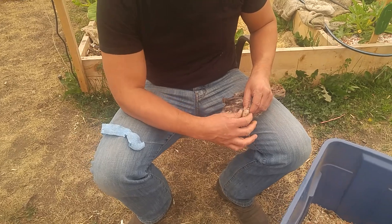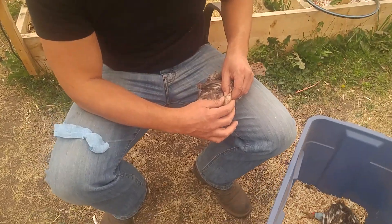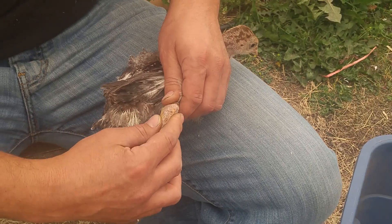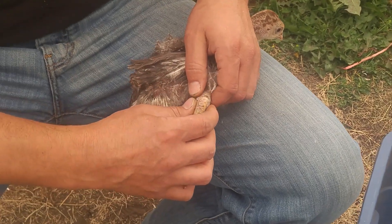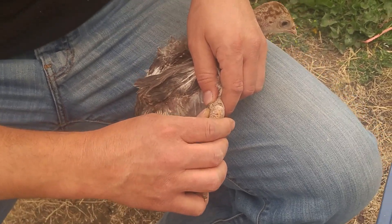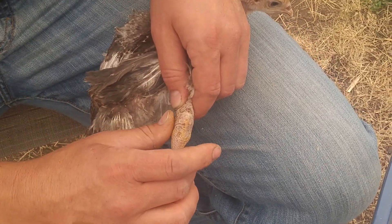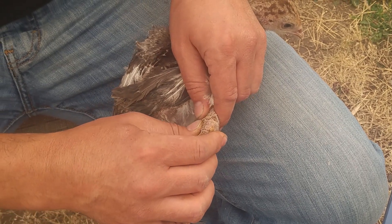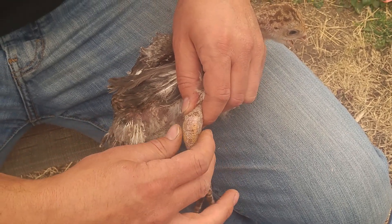This dislocation is coming here on this side — if I feel it, I can feel it being fully dislocated. So I like to just give it a bit of a massage on either side of the leg and on top just to get it ready. Very lightly with my thumb, pulling in the opposite direction with this one. Straighten out the leg — there you go.